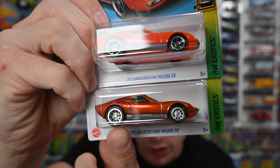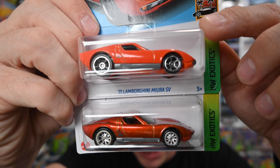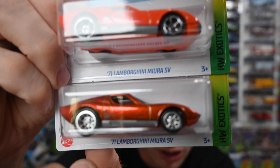The second thing you're going to be able to notice is the wheels. This one has chrome wheels with rubber on them. The top one here is the regular, which does not — it has plastic wheels.